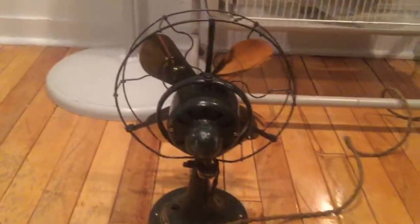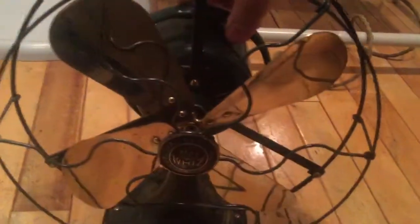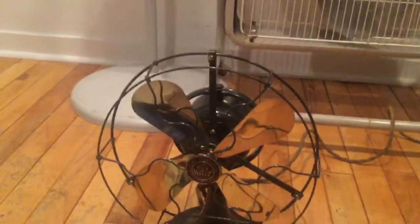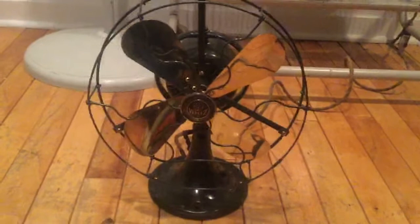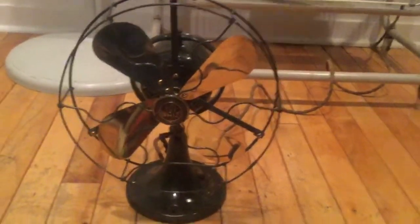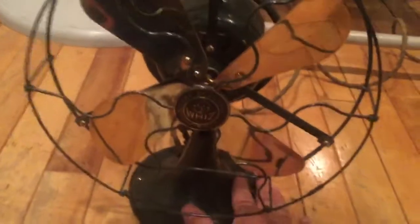I'm very glad I purchased this fan, as it runs as good as it looks. I will not be able to turn off the oscillator, as it is an only-oscillating or only-stationary fan. You have to unscrew the screw on the oscillator wheel and position it in the center of the oscillator wheel to stop it from oscillating. Anyway, currently it's only in the oscillating position, so I'll start it up here.